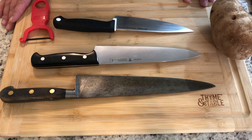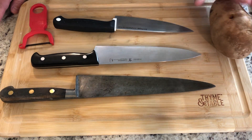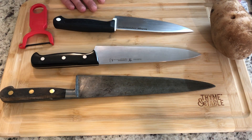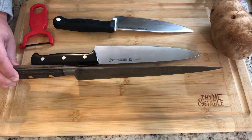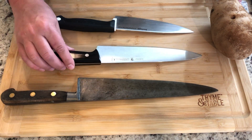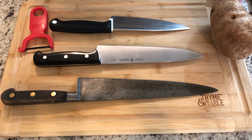You can see my cutting board here and I have a few knives, a peeler, and a big clean russet potato. First, to talk about the knives — these are all chef's knives. Chef's knives are the most universally helpful tool in your kitchen. They come in all different sizes. You may have to look around your kitchen to find a knife that you are comfortable using.